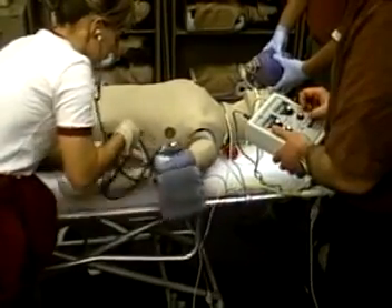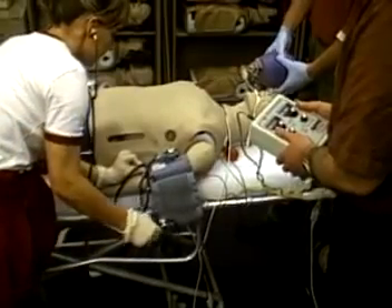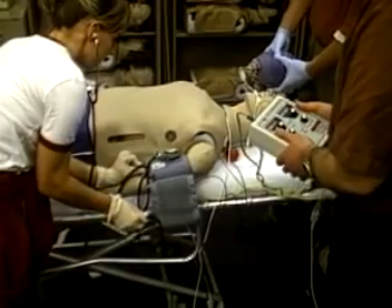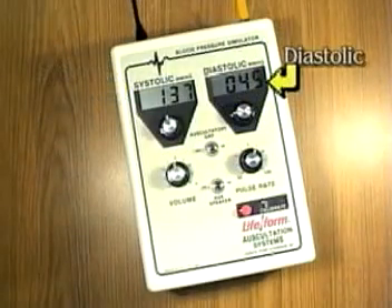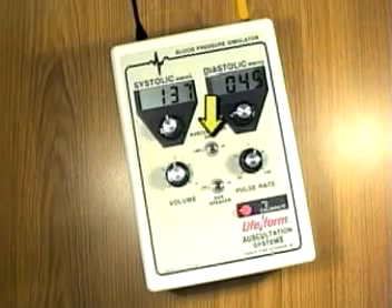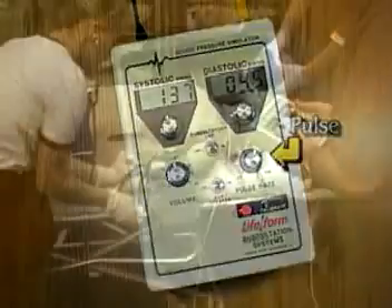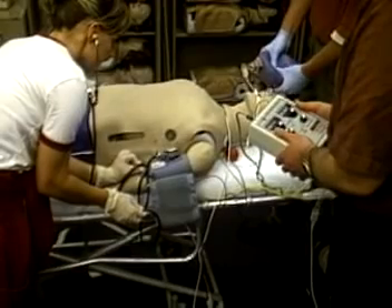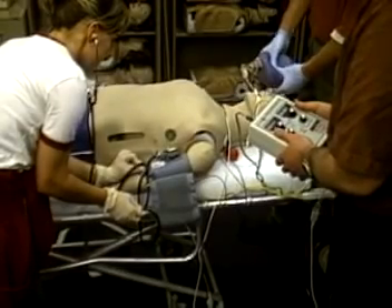The blood pressure simulator allows the instructor to set and alter the mannequin's blood pressure in response to students' actions. You can set the values for both systolic and diastolic pressures. The Korotkoff phases can be turned on and off with a switch, and volume and pulse rate are also adjustable. The student monitors the readings through a speaker in the arm. An optional external speaker is available, allowing sounds to be heard during group presentations.